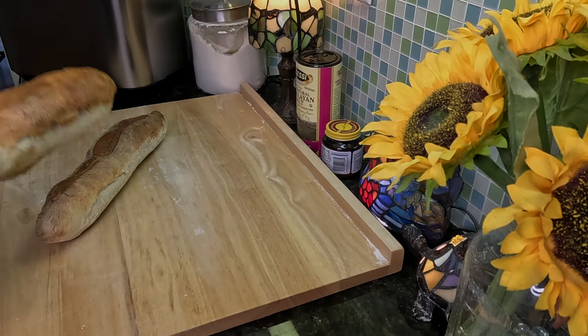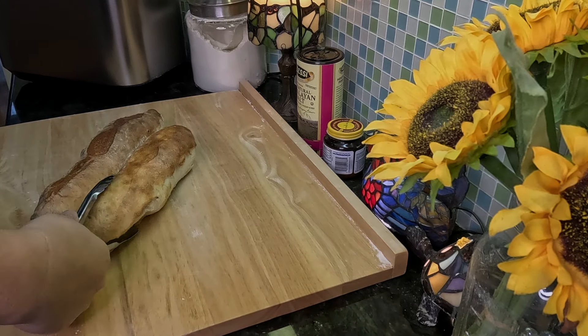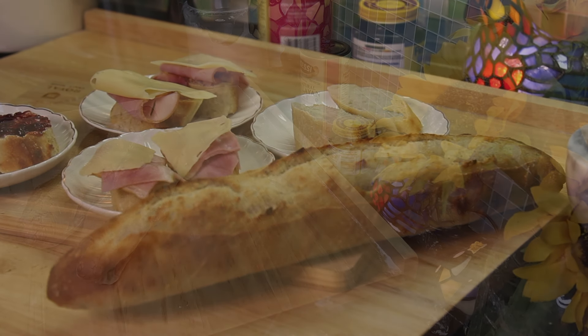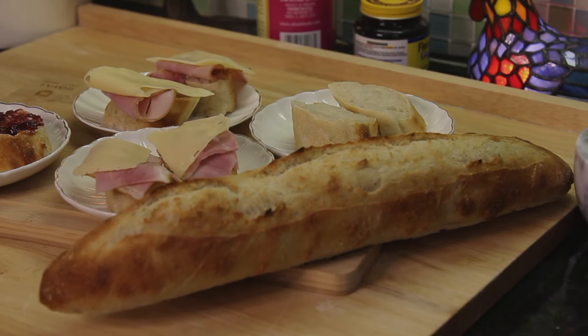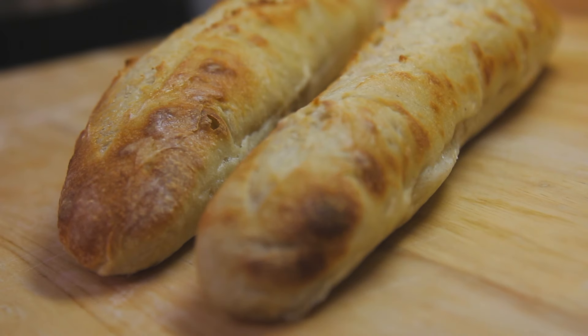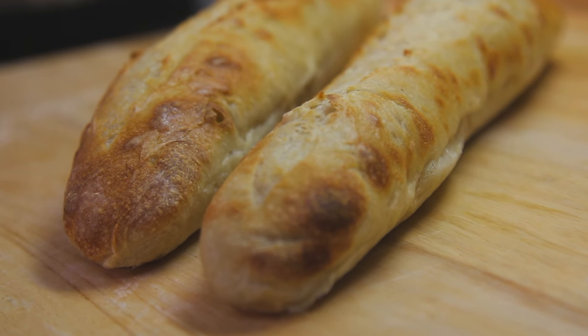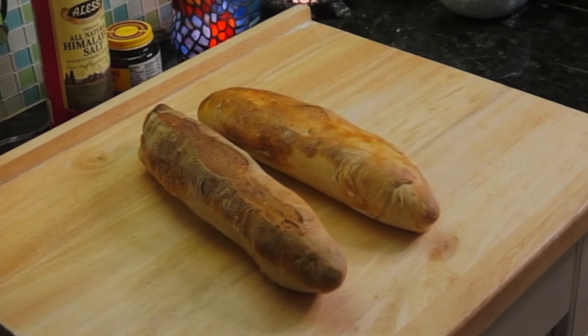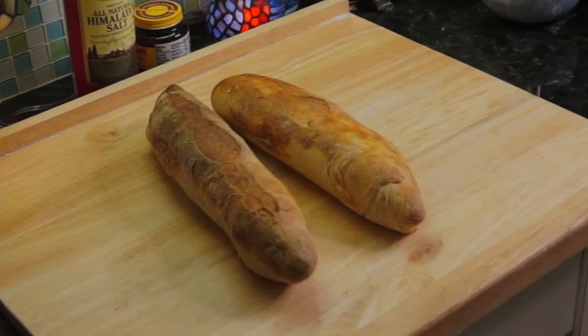Welcome to my kitchen. Growing up in France, going to the boulangerie was a regular thing. I never really appreciated it until I moved away from Europe. In the United States, it's either hard to get really healthy and authentic bread, or if you can, it's very expensive and treated as a niche product.